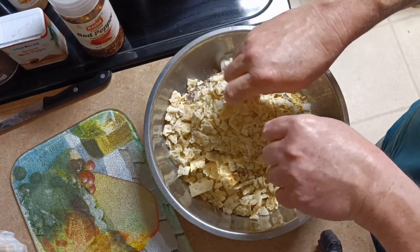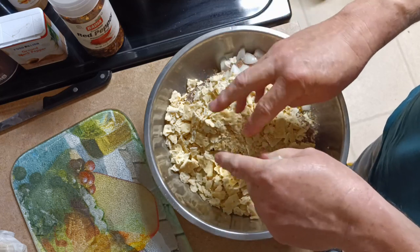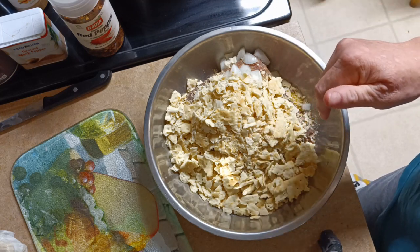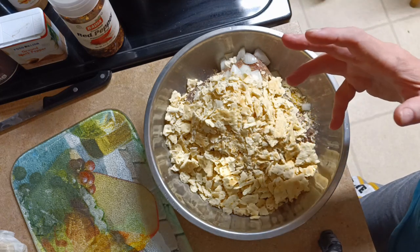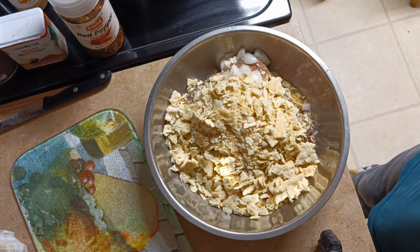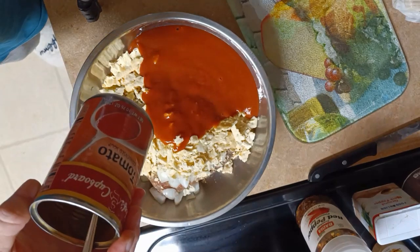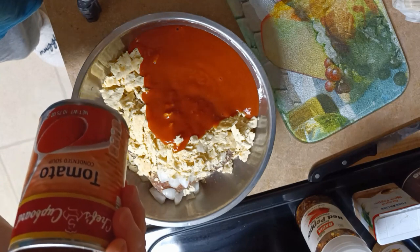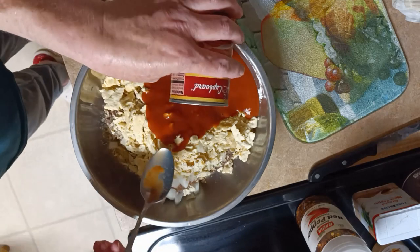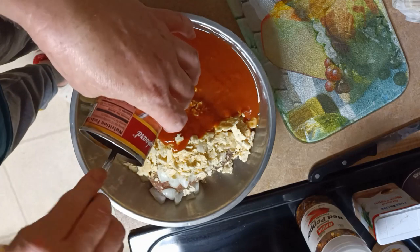I'm going to use a can of soup. You can use all ketchup, but it's easier to just use a can of soup. You can also use a can of mushroom soup and it's really good, but tonight I'm just using tomato soup — off-brand — and I just put it in and get all of it out of the can.